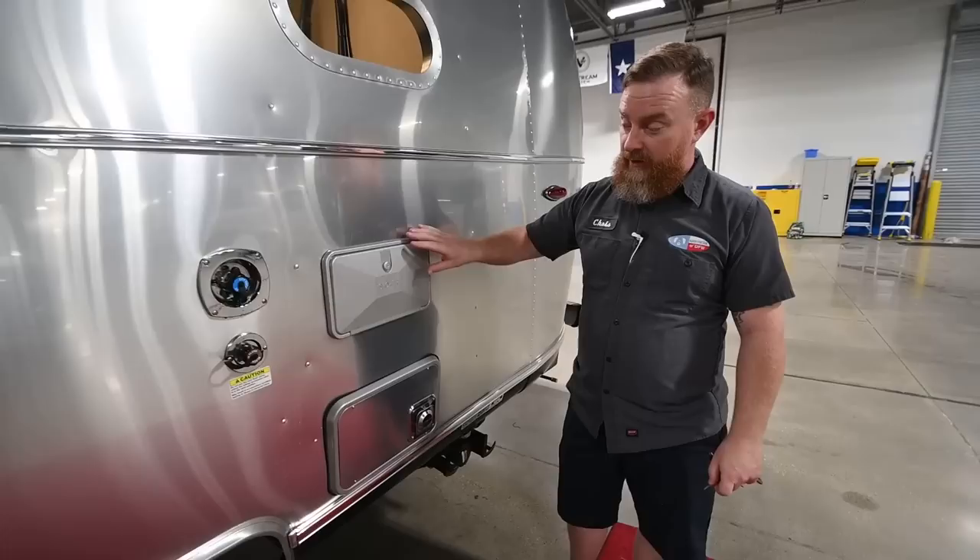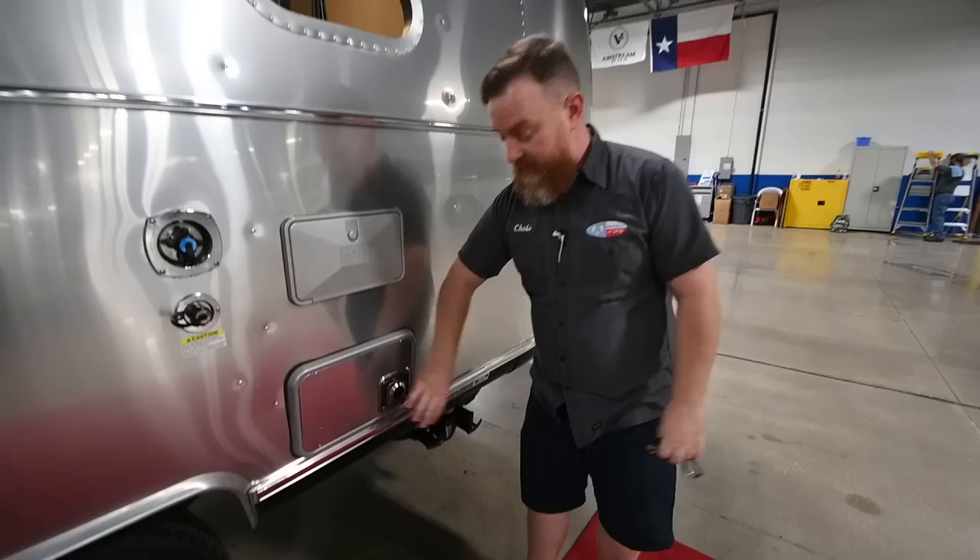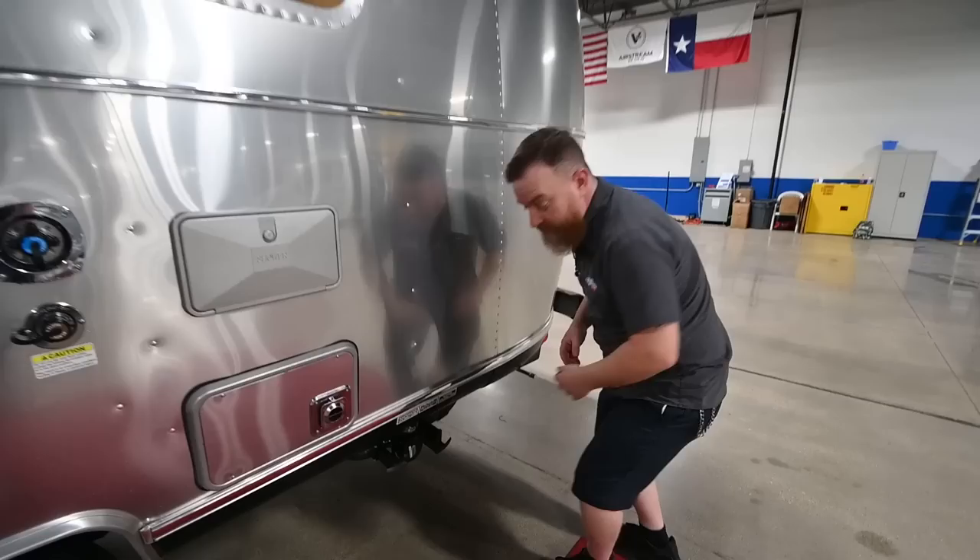On this particular trailer, make sure you never leave the shower door open and operate the furnace. This is the exhaust for the furnace and I have seen them melt these doors if they're left open. Also, these furnace exhausts are susceptible to mud dauber wasps — we sell screens that you can cover them with to keep those bugs out.